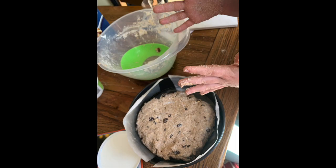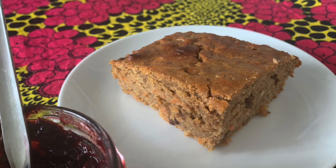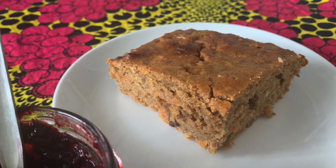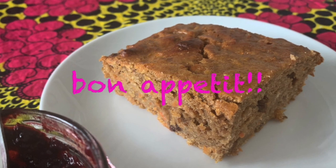Pour the batter into your prepared tin, put it in the hot oven for 40 minutes and do the washing up. Allow it to cool for about 10 minutes before slicing it up and eating it with some jam. Enjoy!